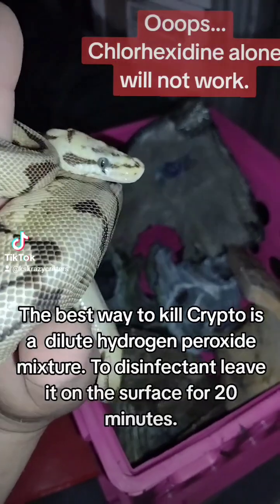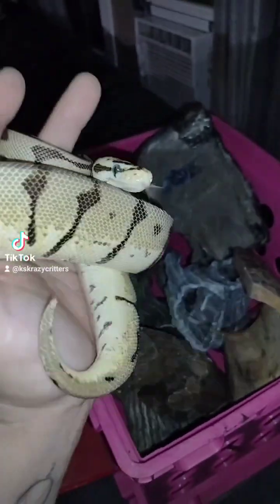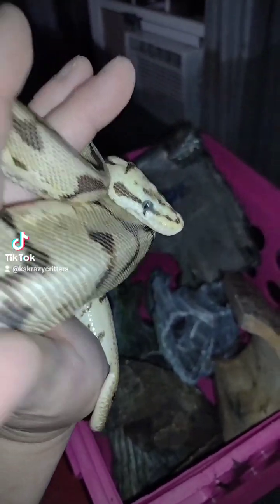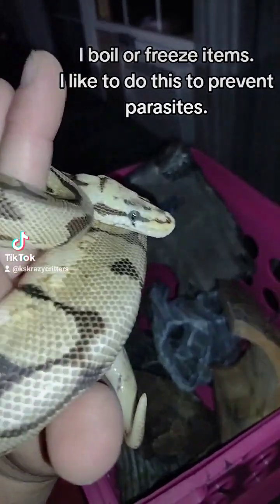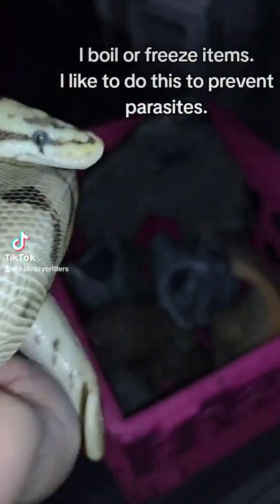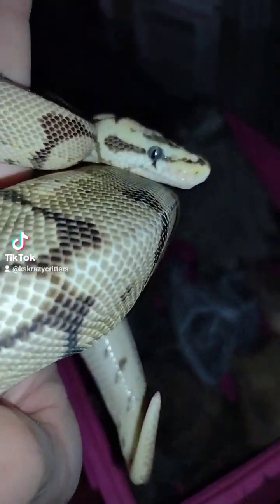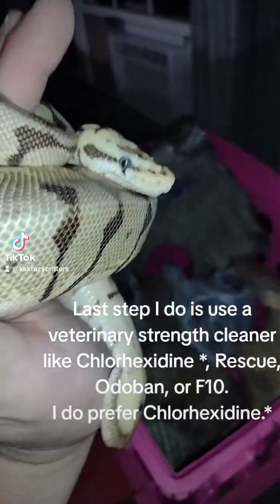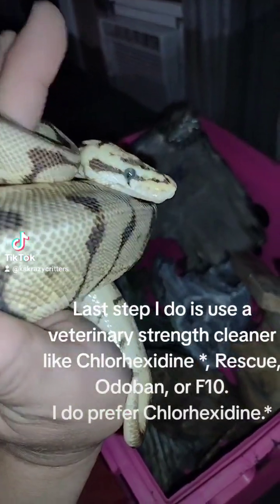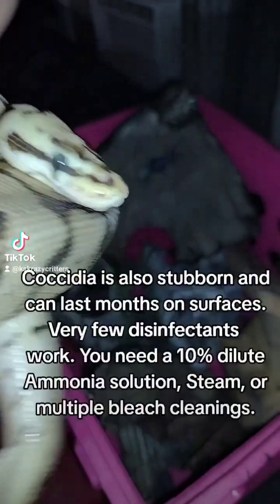Bacteria like Crypto is very, very hard to kill. You have to use something like chlorhexidine and ammonia — but not together — plus heat. It can stay on items, especially if covered in feces, for a long time. That's also how things like IBD are spread through feces, so you just have to be careful.